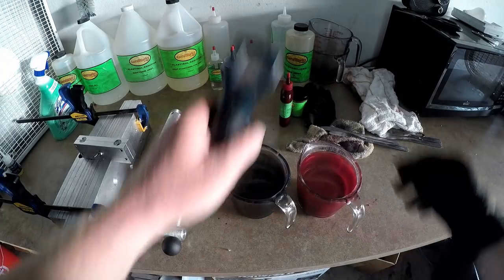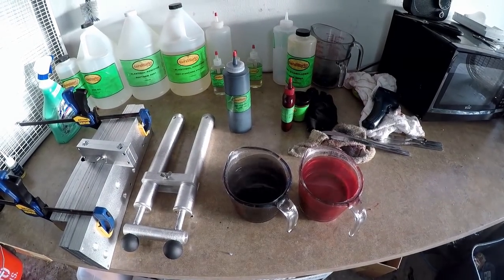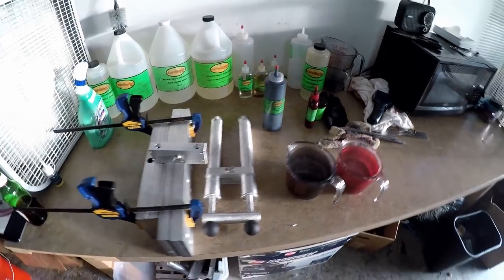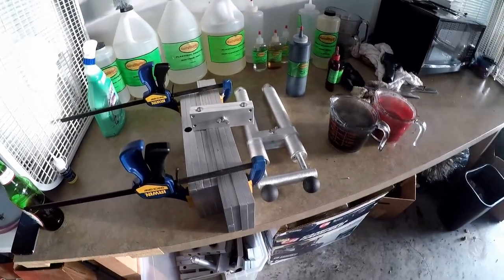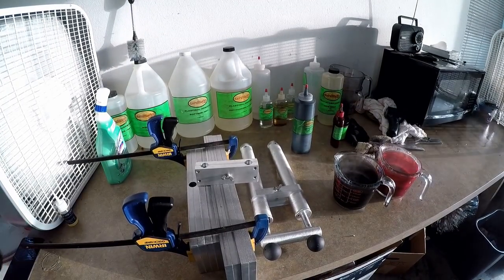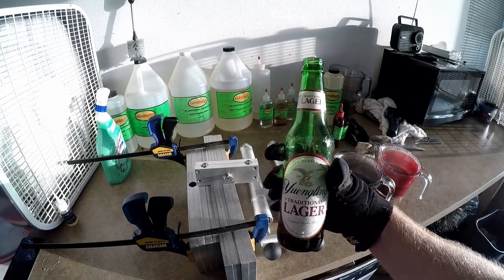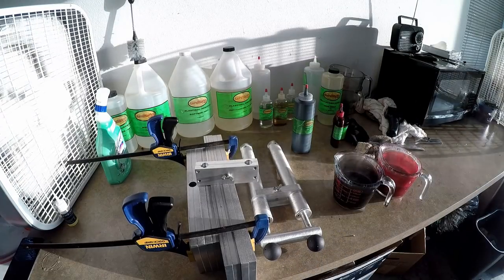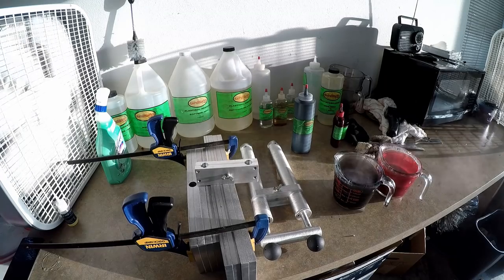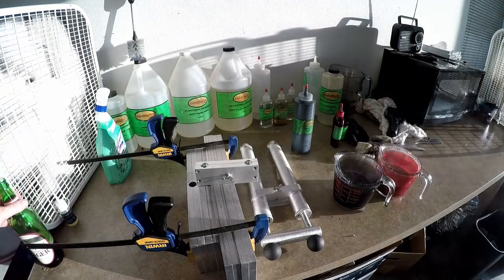That's a little hotter than you normally want your plastic, but I definitely think we can get a good laminate out of that. So we're gonna go ahead and shoot — but first, gotta make sure and enjoy yourself. Now we're ready to shoot. Always remember to wear your heat gloves.